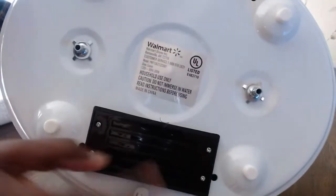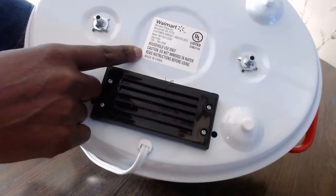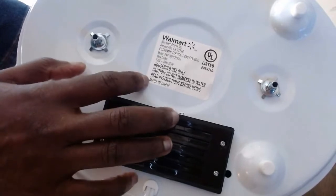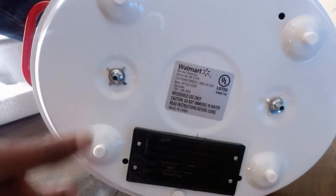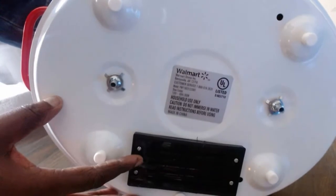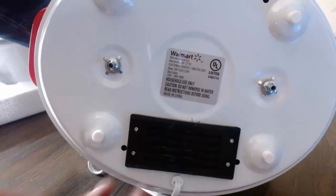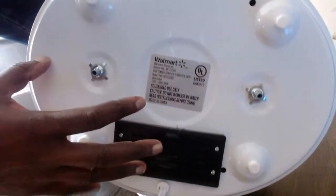This is the bottom of it. It says Walmart — I did buy this from Walmart. You can also find it on their website. If you are interested, I'll leave a link below in the description of this video. It's fairly cheap — I bought mine for about $30, so this is not too expensive. The prices can differ from different places, whether Walmart, Amazon, or eBay. I'm going to leave a link for each one so you can see which one fits you best.